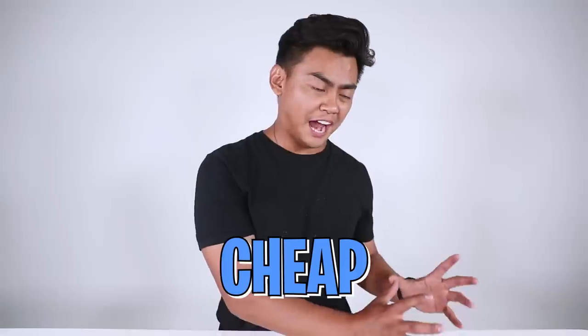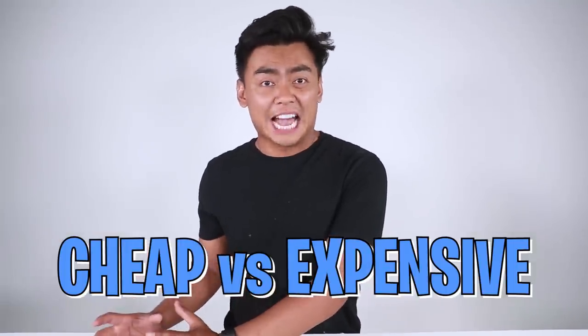Hello everybody, so today we're going to compare the cheap version of an item to the expensive version of the item.